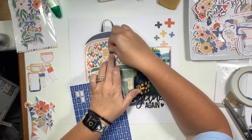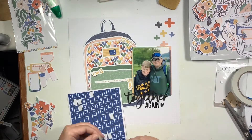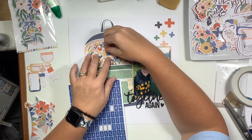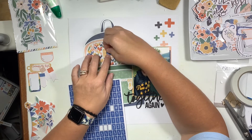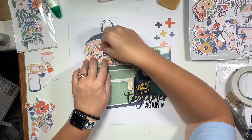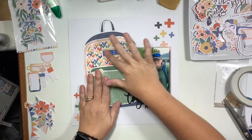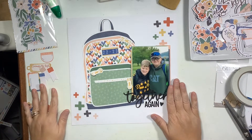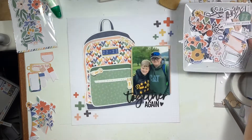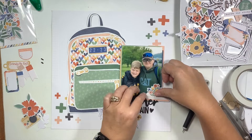For the center rectangle on the book bag I wanted to document what school year it was, but a lot of the alphas in my stash only had two number twos, so I was stuck doing 22-23. I flipped through some other stickers and found some Le Studio blue ones that matched this kit perfectly. I decided to use the blue ones — there was already so much green going on with my son's sweatshirt and the bottom of the book bag — to help pull in the blue used in the top and bottom of the book bag.